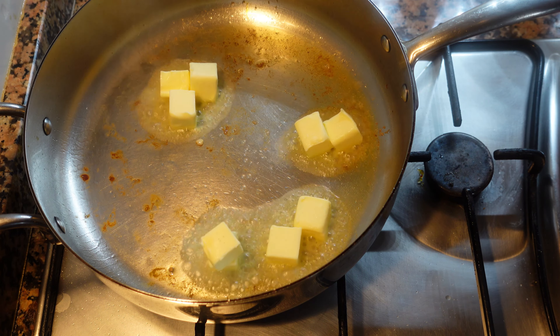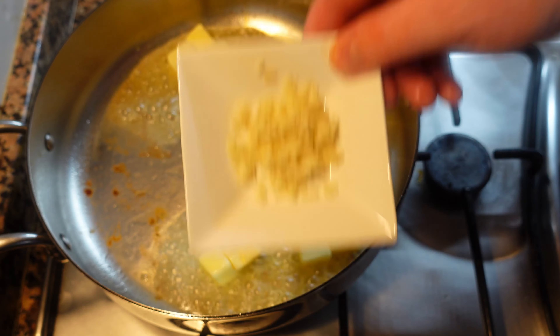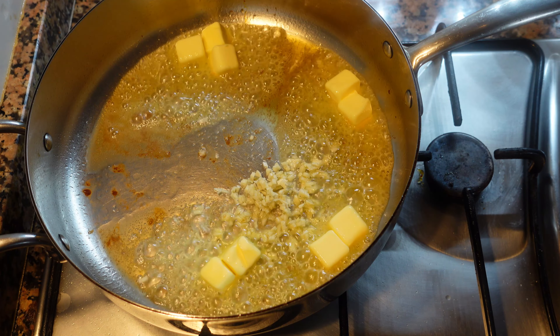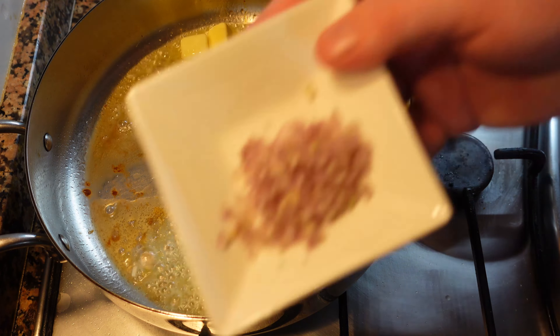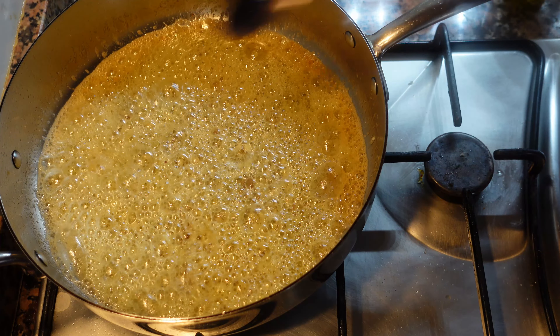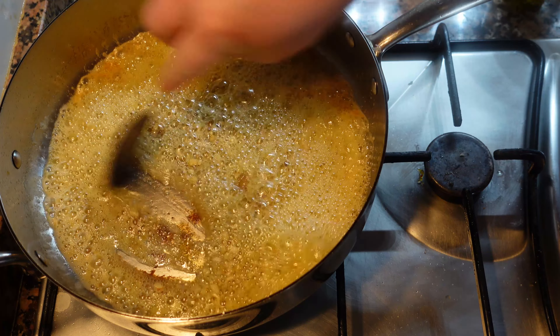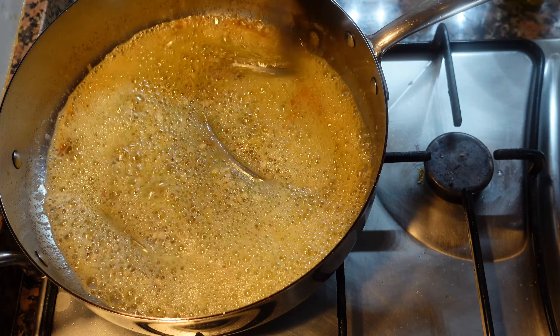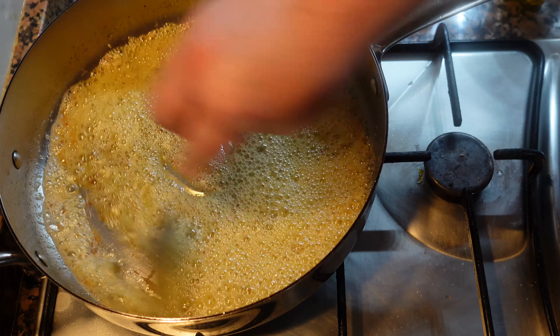In the same pan we're going to throw in some butter, then some chopped garlic, and then an equal amount of chopped shallot. Turn the heat down a little bit — we just want a little bit of color on the garlic and shallots, not too much. Also, if you see any shrimp bits stuck to the pan, scrape them — that's extra flavor. Squeeze your lemon in at this point.